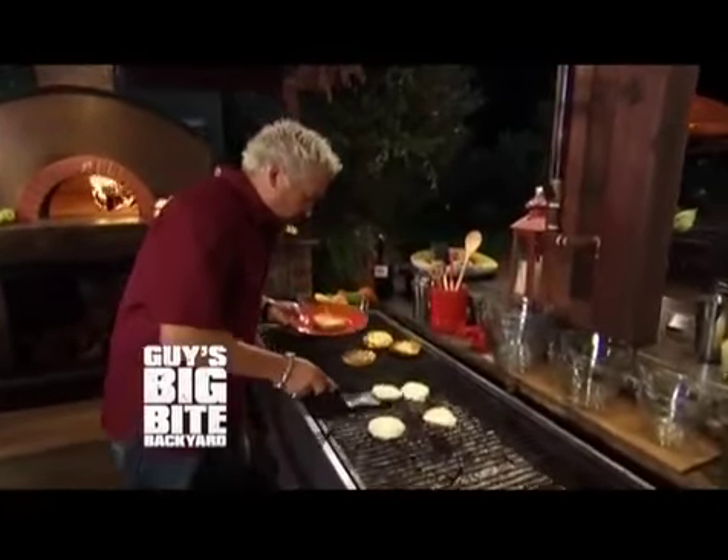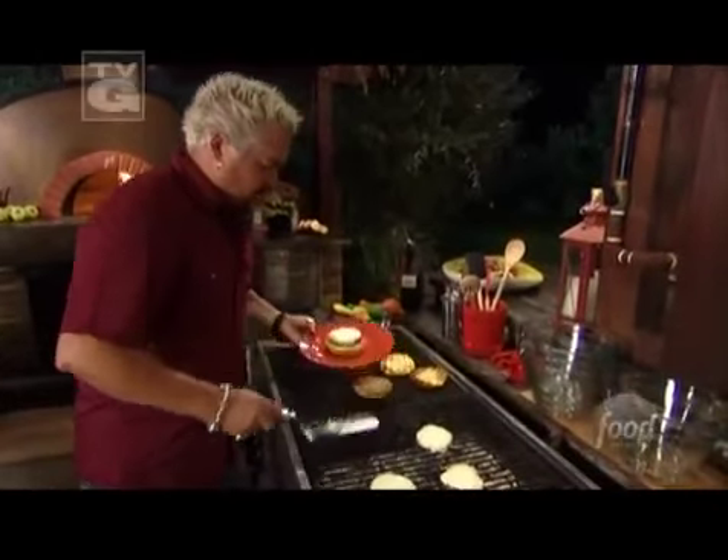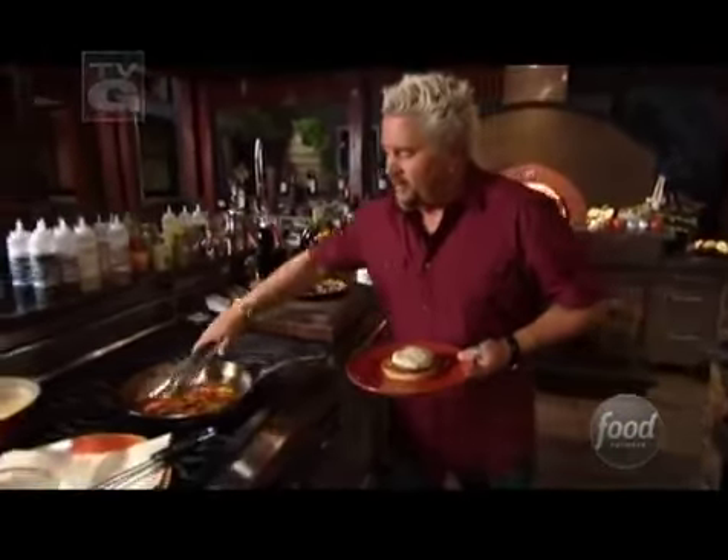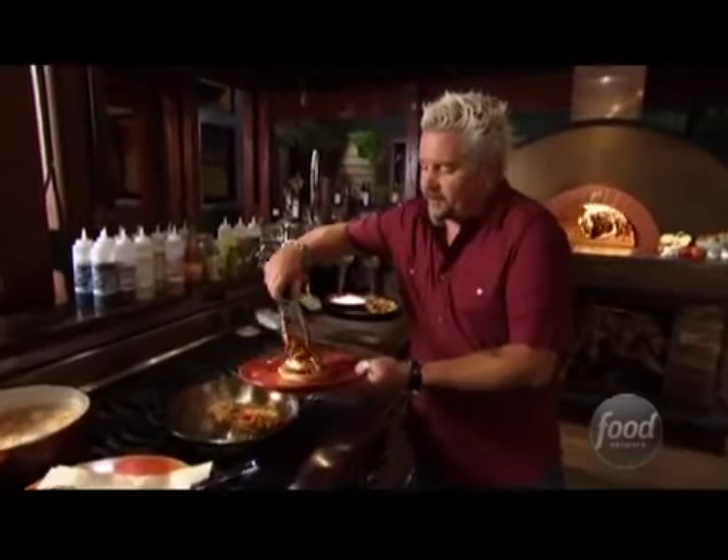Eeny, meeny, miny. Hey, Mo. Look at that. Little turkey burger, some poblano pepper. Now some caramelized onions and peppers right on top.